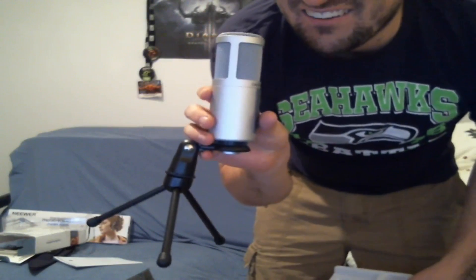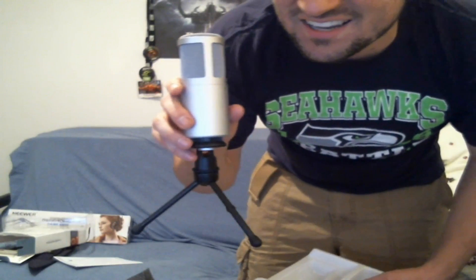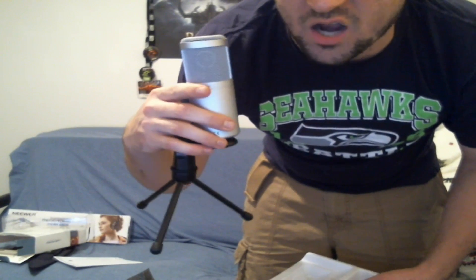That's why I got this bad boy right here — my microphone stand. Check that out. Isn't that awesome? That's pretty sweet. I like it a lot.